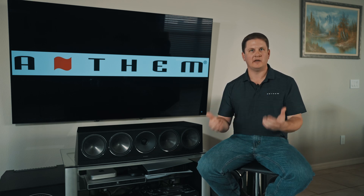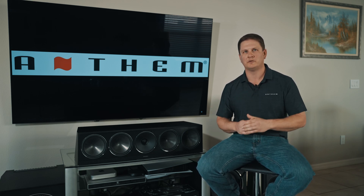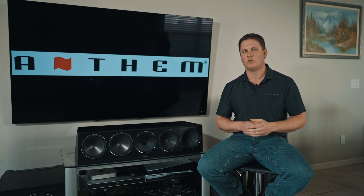Hey everybody, it's Kyle from Anthem with today's Anthem Tech Tip Tuesday. Today we're going to discuss how to update your new Anthem receiver or processor — the new MRX X40, AVM70, or AVM90 processor.